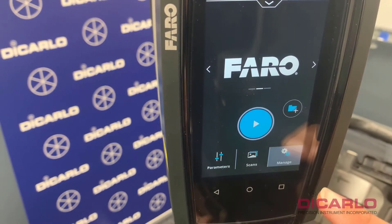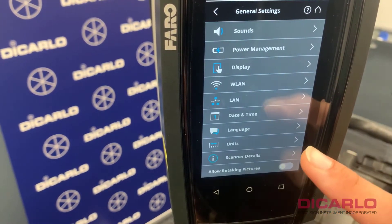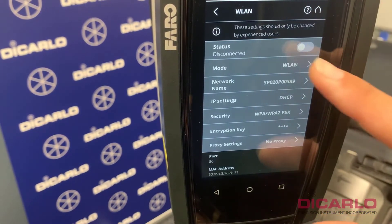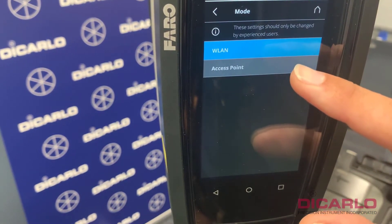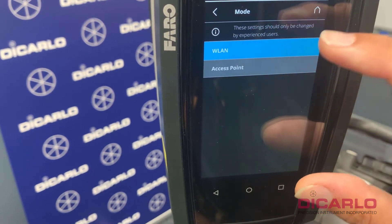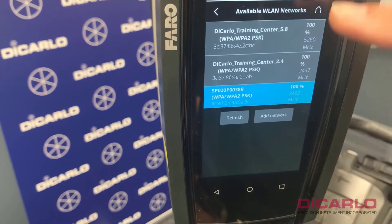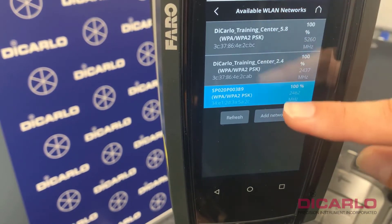What I have to verify is that I can turn on my wireless settings and search for a network. The scanner operates in two modes — it can create its own hotspot or connect to a network. We need to make sure the mode is switched to WLAN so we can search for available networks that are in the vicinity of the scanner.